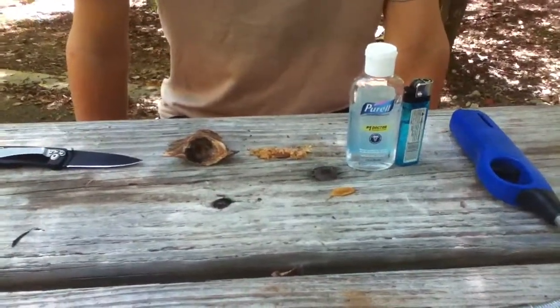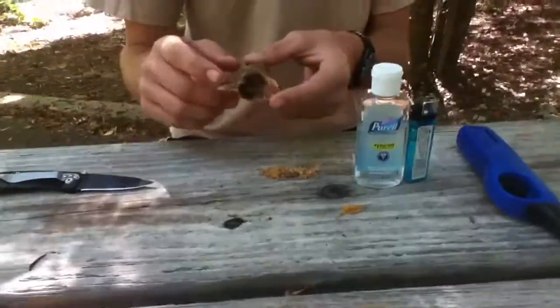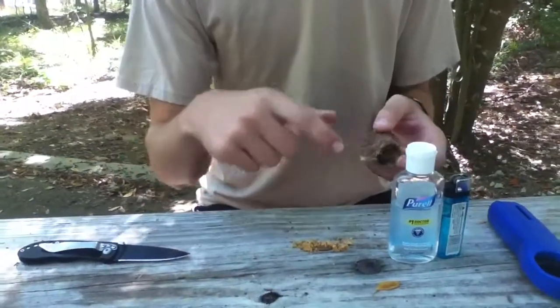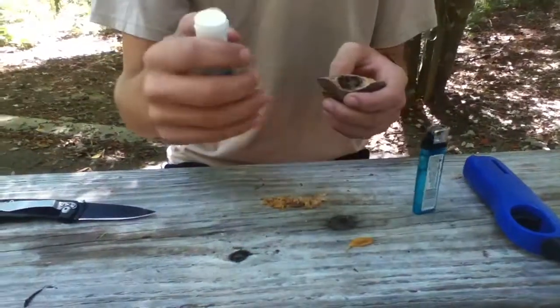Hey guys, SC Survival and Hunting here. I just wanted to do a little field testing. We took a piece of fat lighter off of a tree — you might have saw it in our other video — we just kind of carved it out. I wanted to see how well Germ-X can light one of these things and become like a torch light.